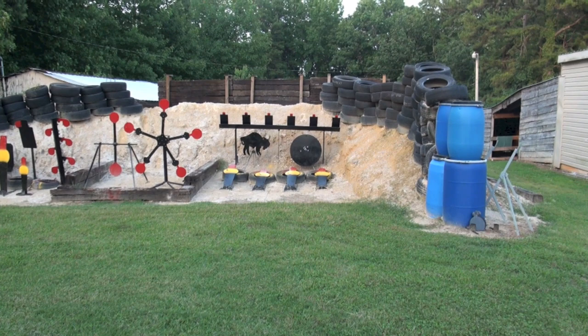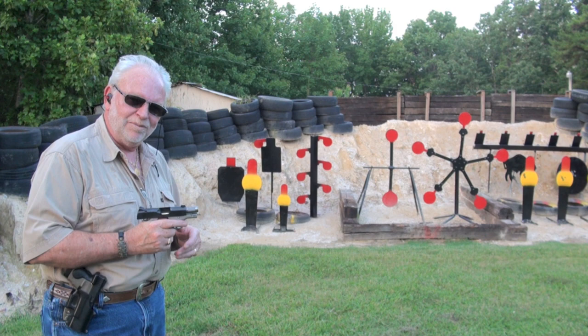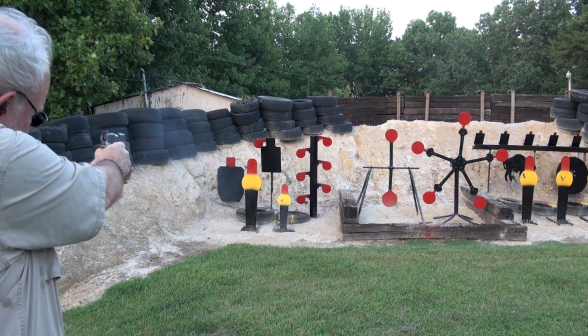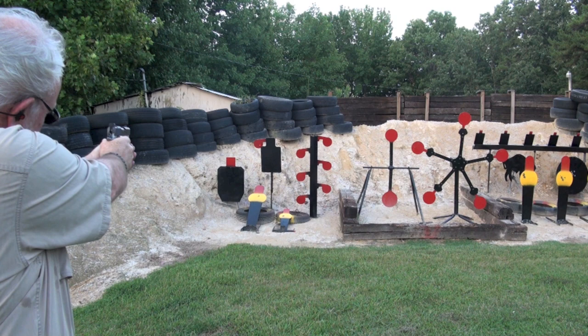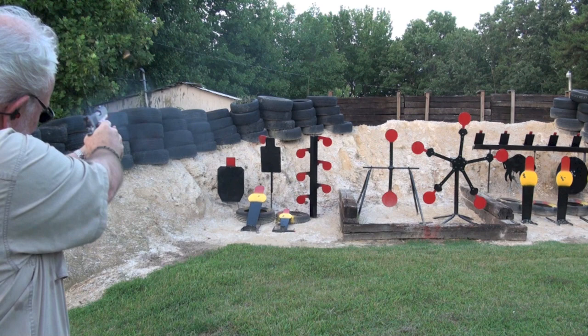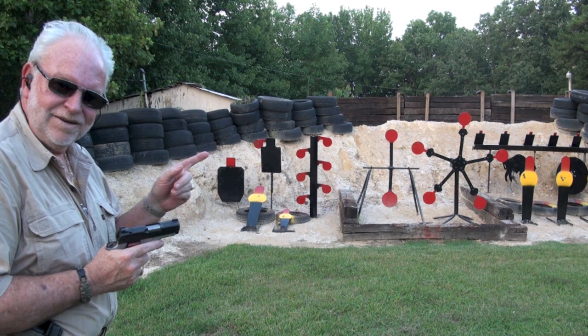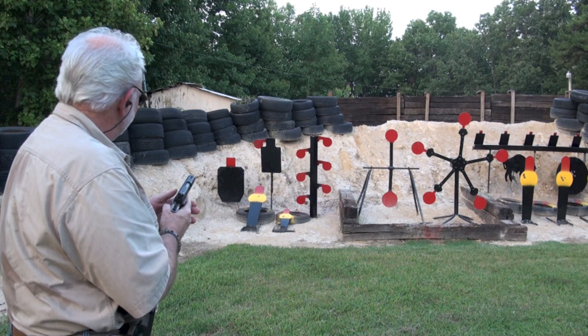Let me zoom back out here. I moved her back over here. Let me try these targets — maybe they'll light me a little bit better. Here we go. Now I can see it. Let's try that bad guy. Alright guys, let's try this dueling tree. See how bad I can mess this one up.